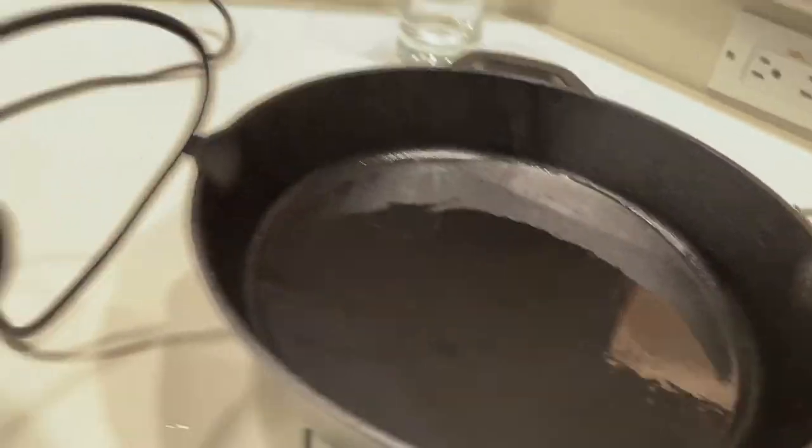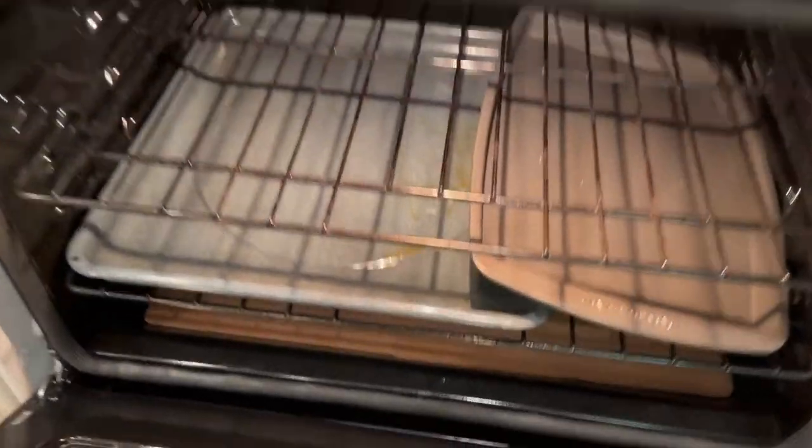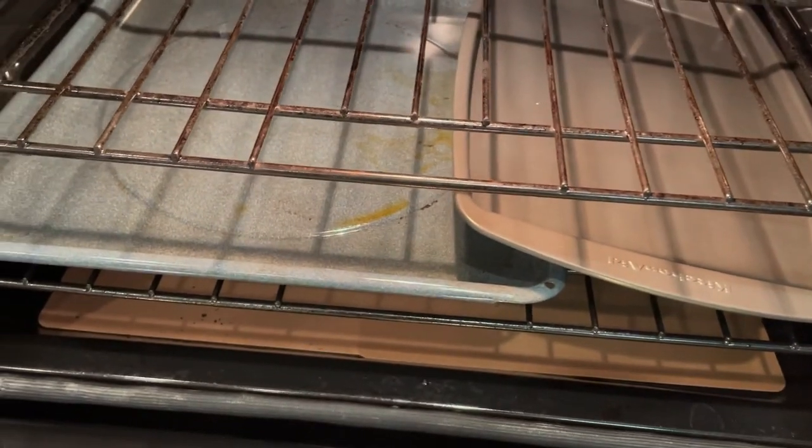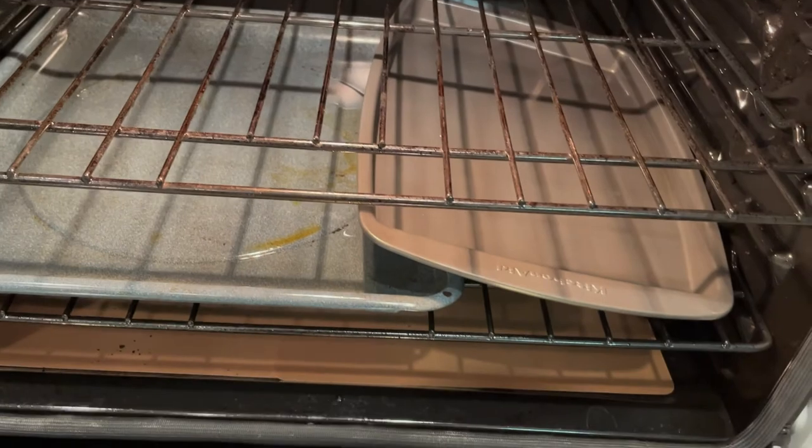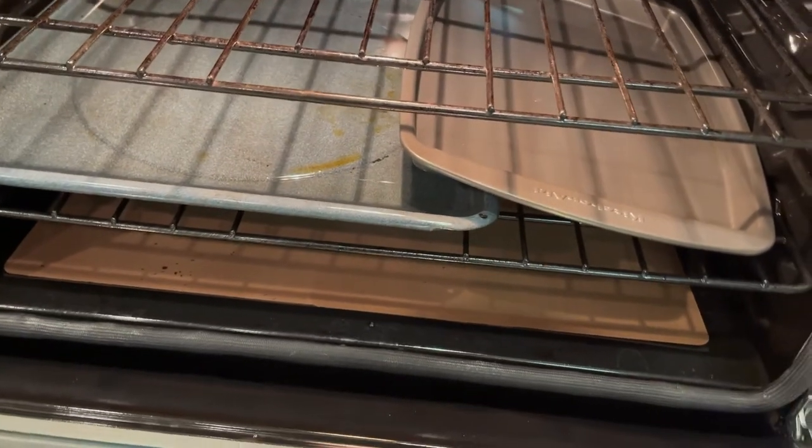There you go — they're all seasoned and ready to go. Our cleanup in the morning: I'm going to take these pans out of the bottom here and put them in the sink. Everything else should work out fine. I don't think we've got any residual butter going anywhere.